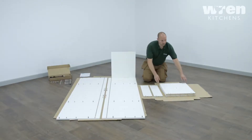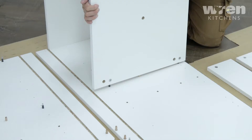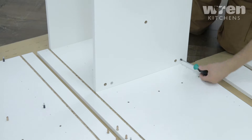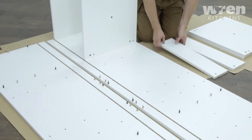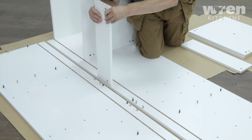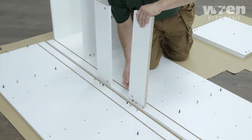Now, assembling the unit. Place the panels over the fixings and push together, making sure the cam locks are correctly tightened.